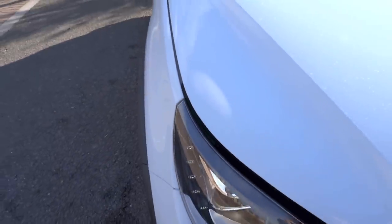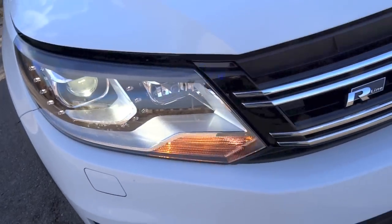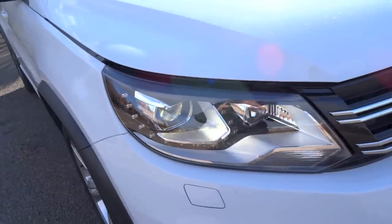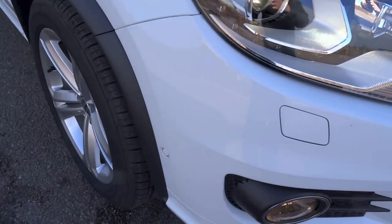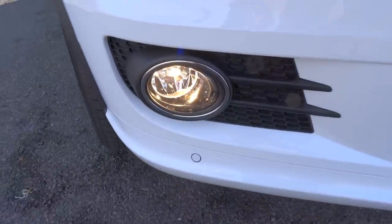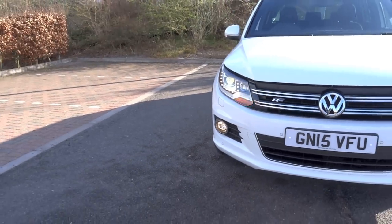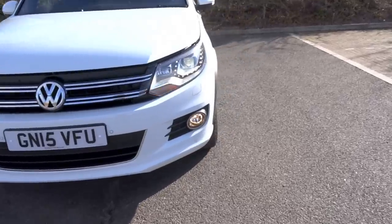The Tiguan is VW's answer to the likes of the BMW X1, the Mercedes-Benz GLA, and the Audi Q3. In fact, the Tiguan shares the same PQ35 platform as the Q3. Debuting in concept form at the 2006 Los Angeles International Auto Show, the production version of the first-generation Tiguan was shown to the public at the 2007 Frankfurt Motor Show. The facelift appeared at the 2011 Geneva Motor Show for the 2012 model year.